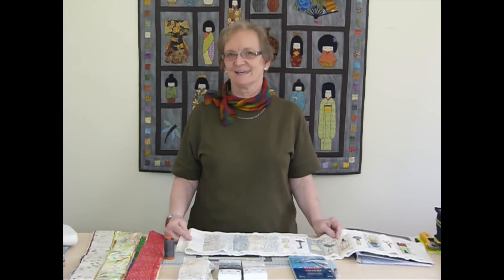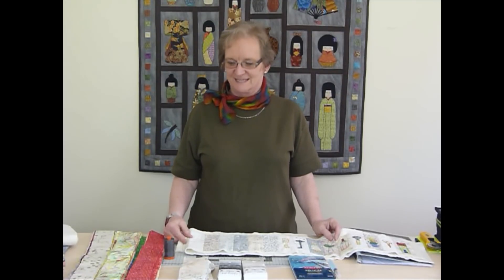I'd like to talk about a project we're starting for next year. We're going to be doing another block of the day — we've been doing these for the last few years. We did a town and country quilt, the daily dot quilt, and this year we've been working on the Dappler Day quilt. So next year, continuing this tradition of blocks of the day, we're going to do a Sketch of the Day.